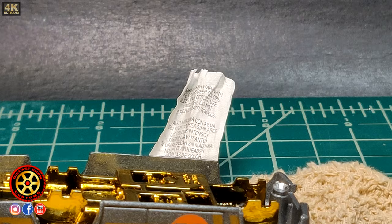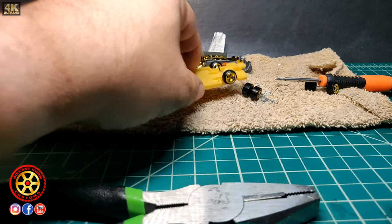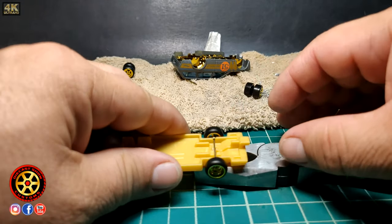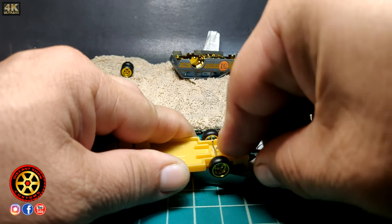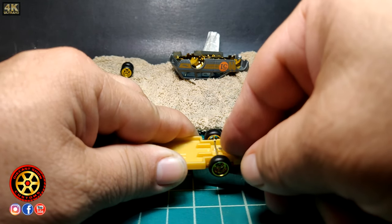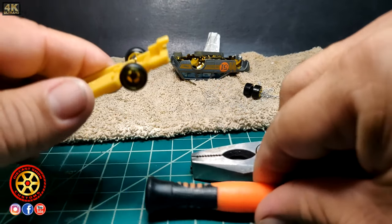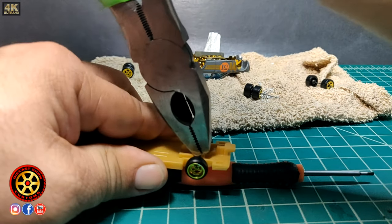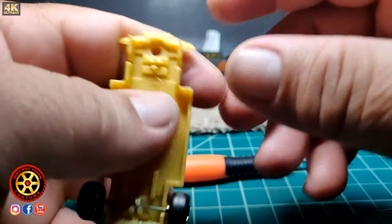I'm a righty, so I basically hold it so the wheels are up in the air not touching anything. Then I bring the little tabs back down and close them. You can also use another pair of pliers — since this one has a bigger surface, it'll close everything down nicely and everything looks original again.